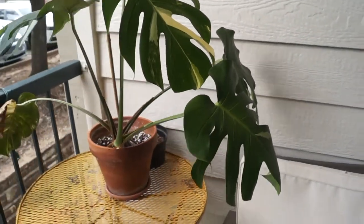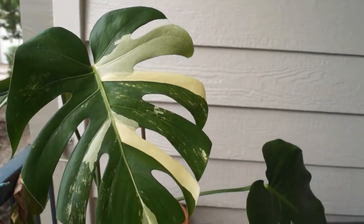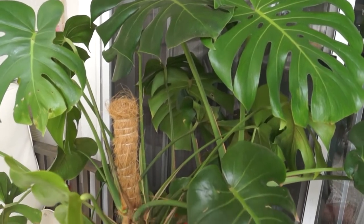If you've seen my older videos, this is the one where I had split it apart from the mother plant, and two years later it looks beautiful. I could not be happier, I could not be luckier. So there is my variegated monstera deliciosa update.